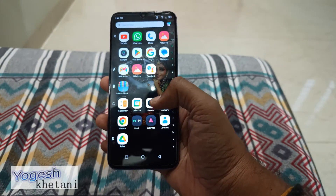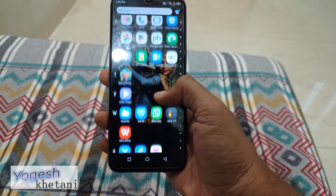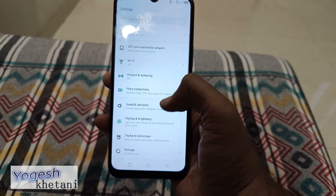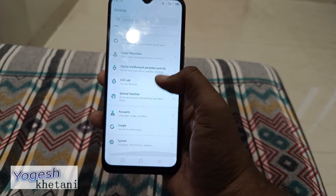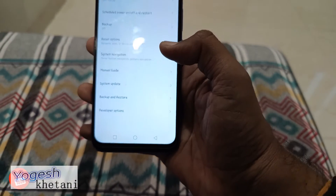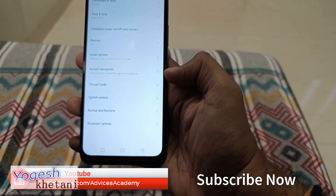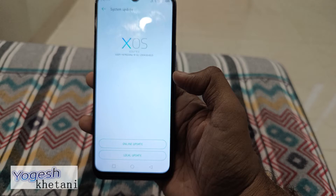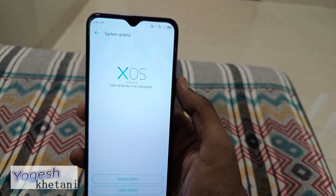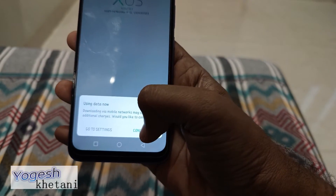In order to check for the software update, you should open the app drawer and then head to Settings. Under Settings, scroll down to the bottom until you find the option of System. In System, tap on System Update. Make sure that you are connected to Wi-Fi, or else mobile data will be used to download the update file. Click on Check Update.